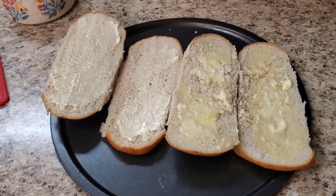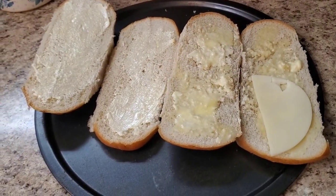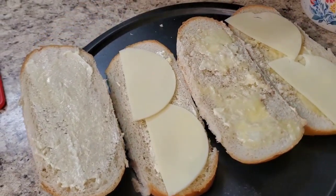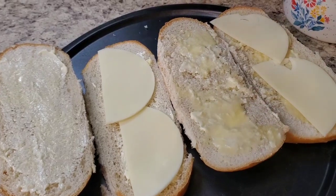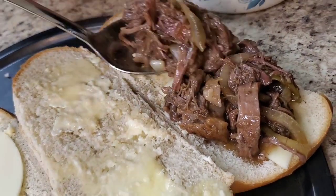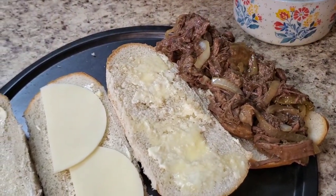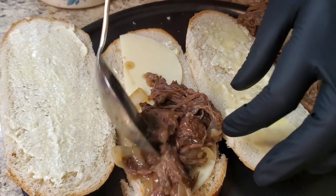Okay y'all I'm back and we're about to do the bomb sandwich! We're gonna put our provolone cheese on — one on the bottom and one on top. Put some butter on there, you know butter makes everything better. I got the chuck roast I'm gonna put on here. Oh it's hot, with those onions — you see it? We're gonna put it in the oven and let that cheese melt.